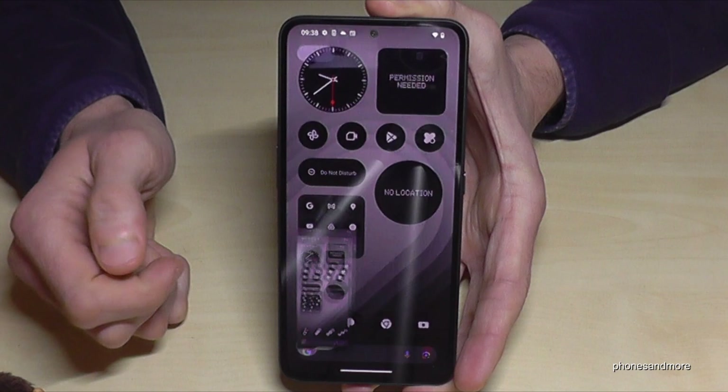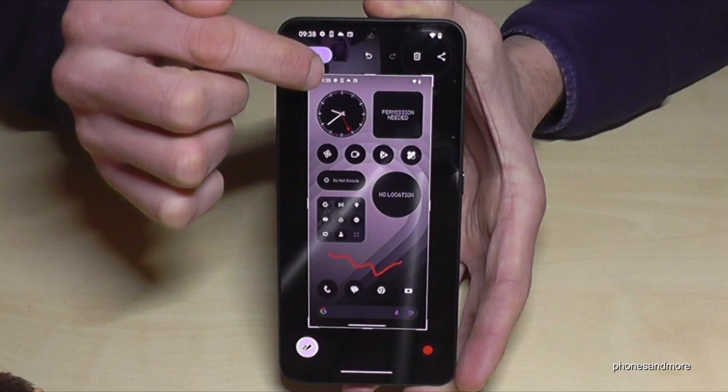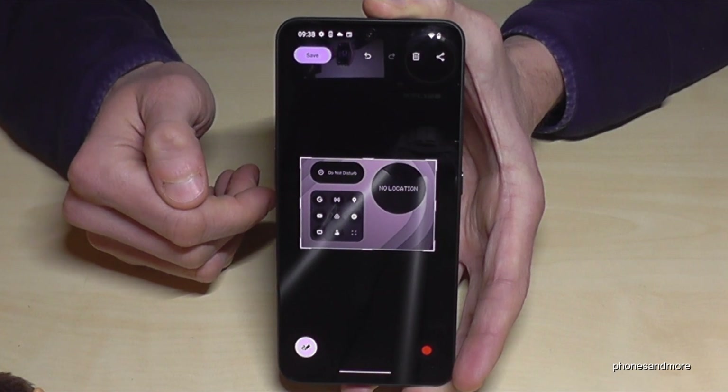If you tap on the preview you also have the chance to draw something inside here, or you can crop a part here with the corners, which is pretty nice if you want to capture maybe a picture from a website or something like this.